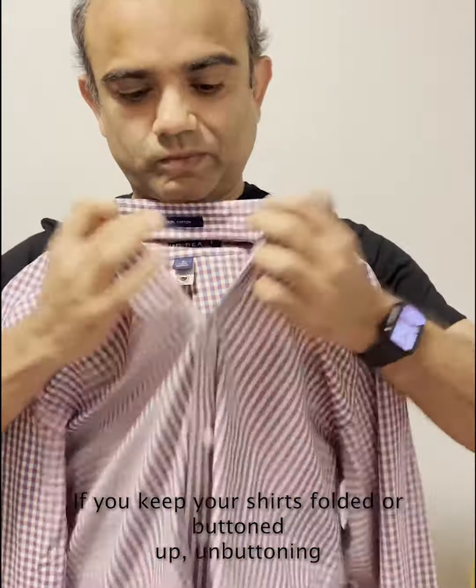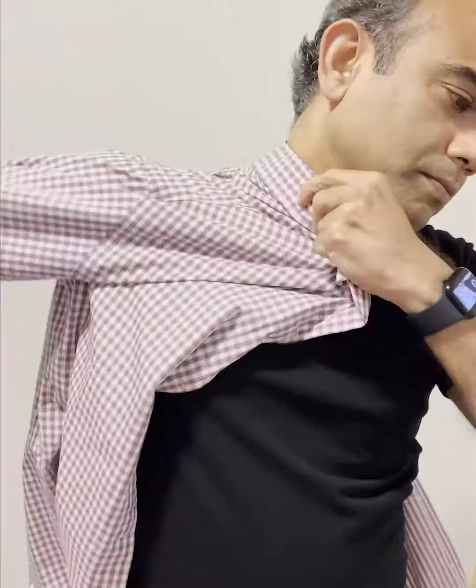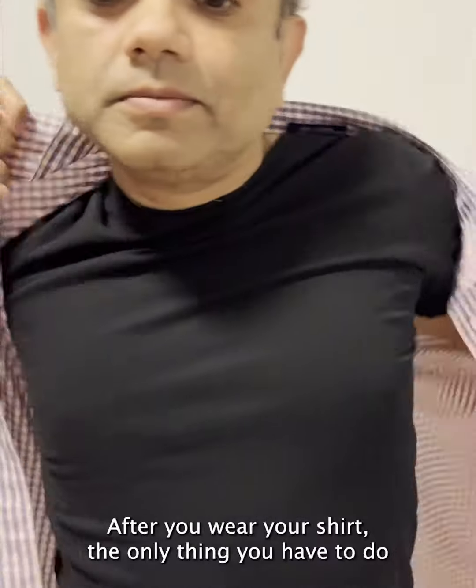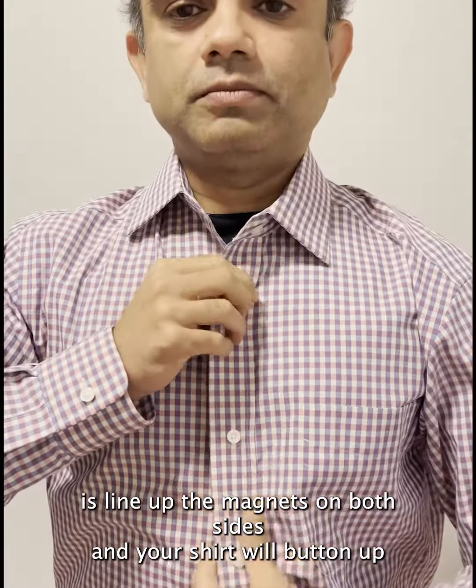Let's try it on. If you keep your shirts folded or buttoned up, unbuttoning is as easy as simply pulling the placket out. After you wear your shirt, the only thing you have to do is line up the magnets on both sides.